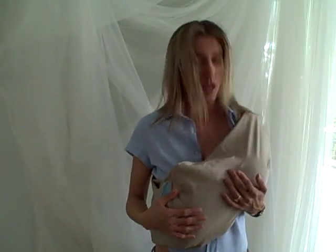So this is great for about newborn to maybe five or six months, depending on the size of your baby. In another video, I'll show you how to breastfeed an older baby. Thank you.